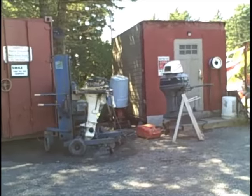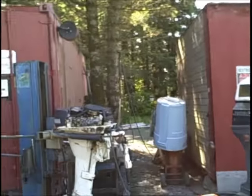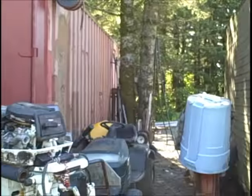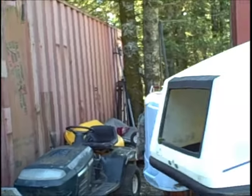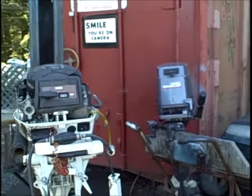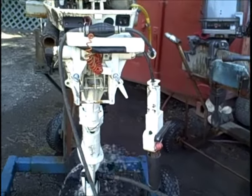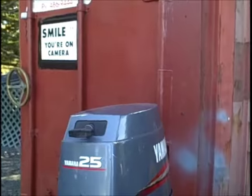Still messing with the old, very broke Yamaha. Still haven't even decided what year it is, but the carb needs a good cleaning.